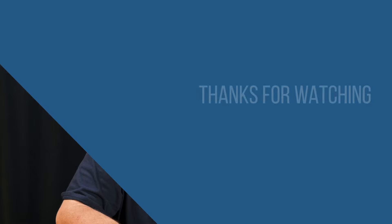All right, that's going to wrap up this video. I want to thank you for taking the time to watch it. Please remember to subscribe down below, turn on all notifications, and I will see you in the next video.